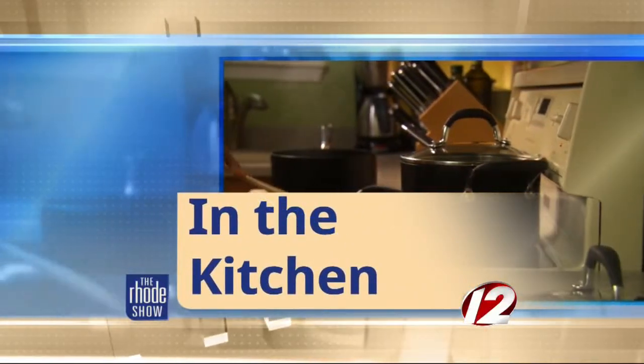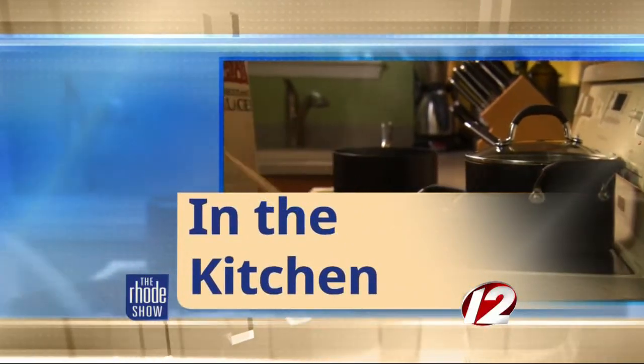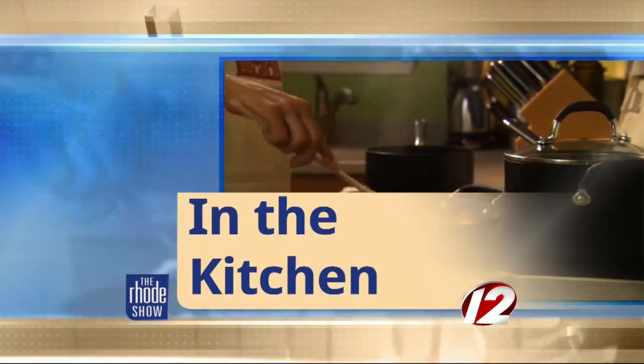We are in the Roadshow kitchen this morning. Chef Joe Simone is here, he is back. Simone's is the restaurant. Tomato, rosemary, risotto, pork, and braised leeks.